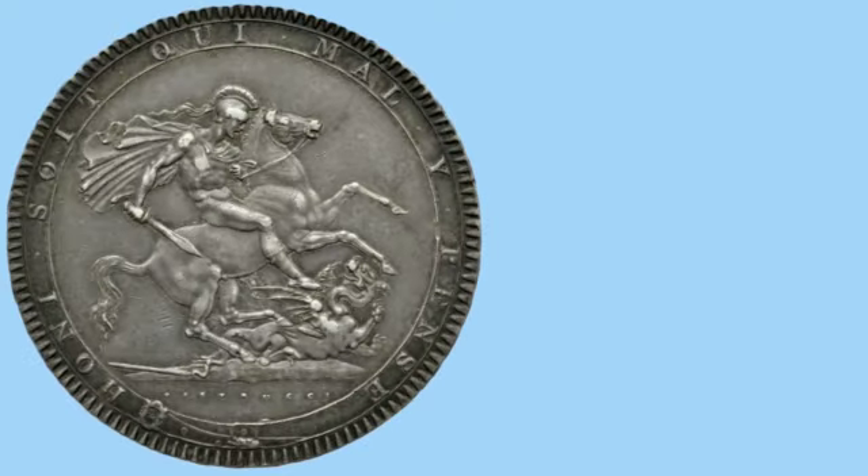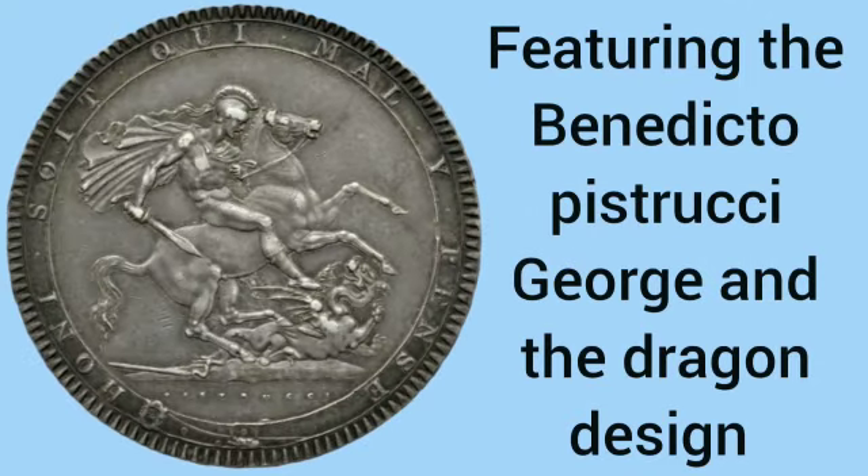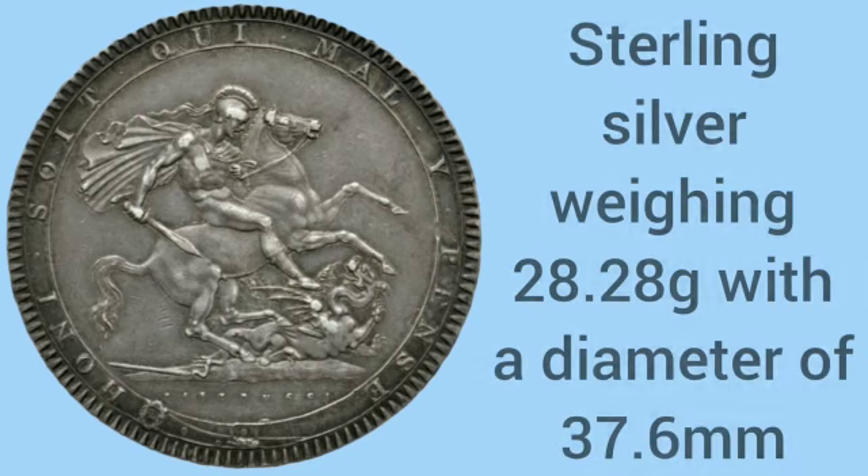In 1818 George III reintroduced the crown featuring the Benedetto Pistrucci George and the Dragon design that can be found on gold sovereigns. The sterling silver was still the same but it was weighing less and the diameter was slightly smaller as well.